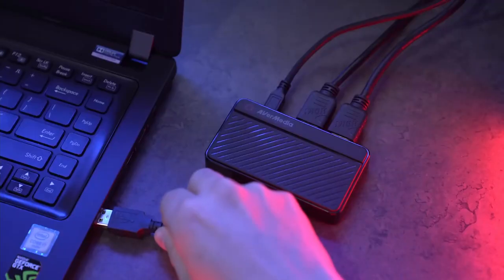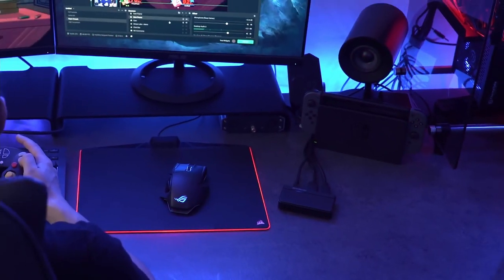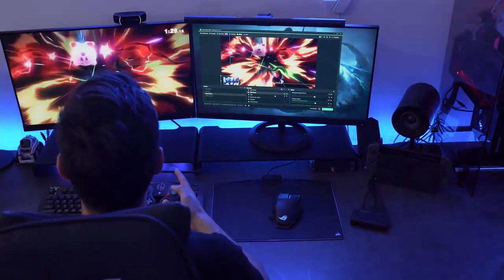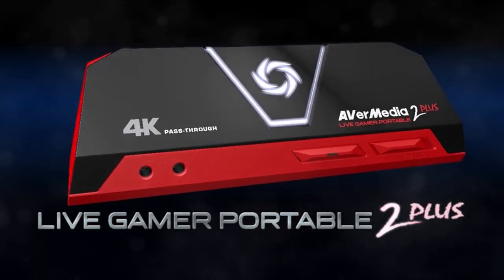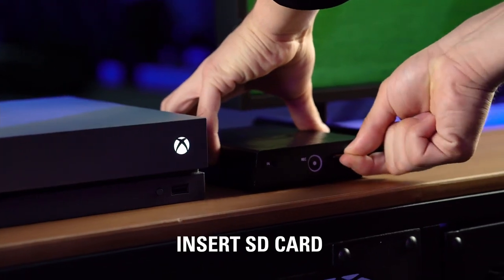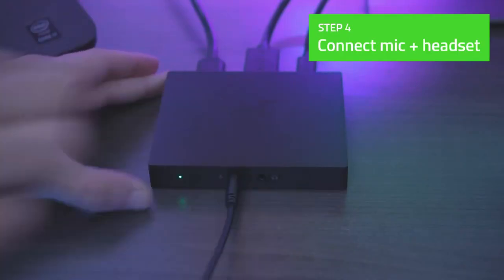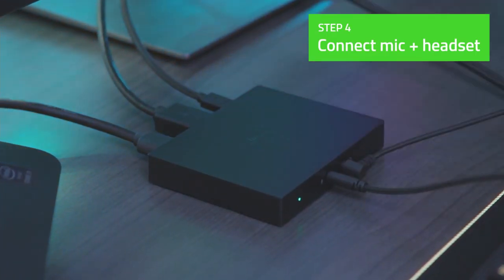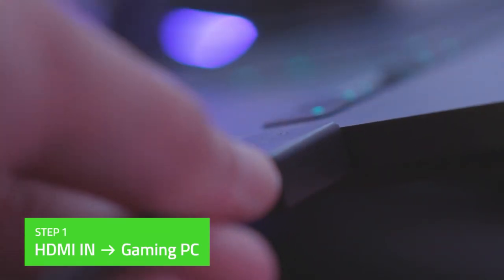Hey folks, we've been busy researching capture cards to help you figure out what you need to make your best audio and video content and stay on budget. Links to all the products in the review are in the description box below where you'll find current pricing for your region wherever possible. Before I move on, we'd love to hear what capture card you're using right now and what you think of it — let us know in the comments. Okay, let's get into it. Here are the top five best capture cards.